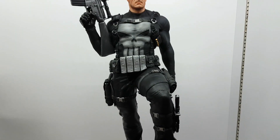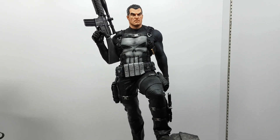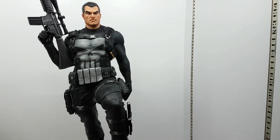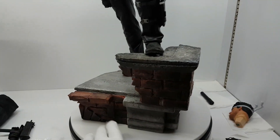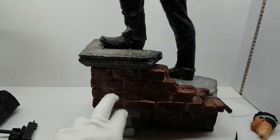I want to show you from a distance but I'm on the steps right now. So the bricks on the base — they're not well painted or sculpted. Maybe well sculpted but not well painted.